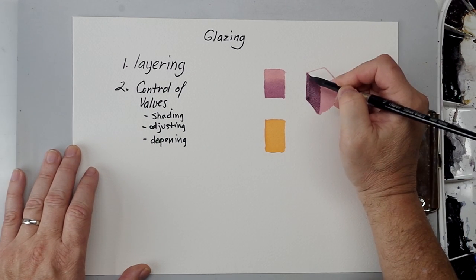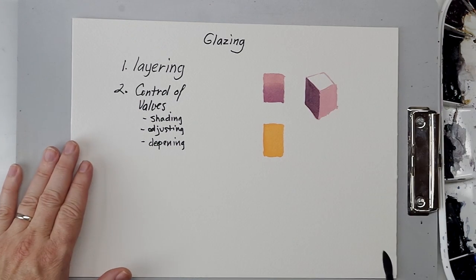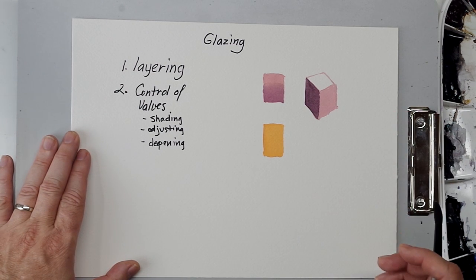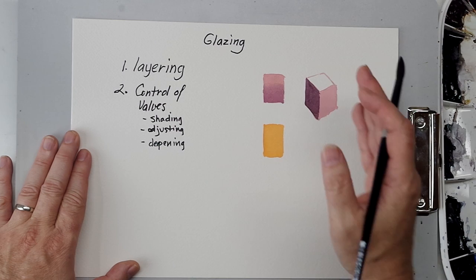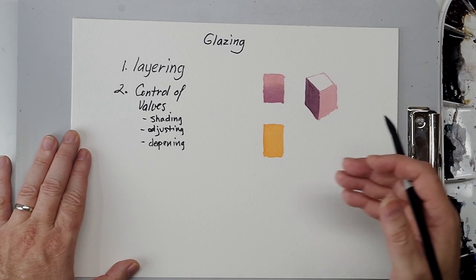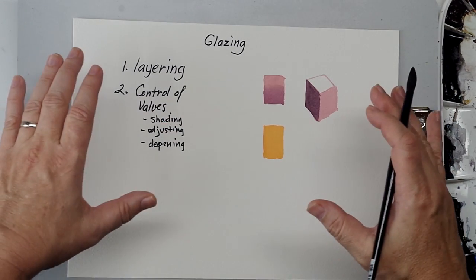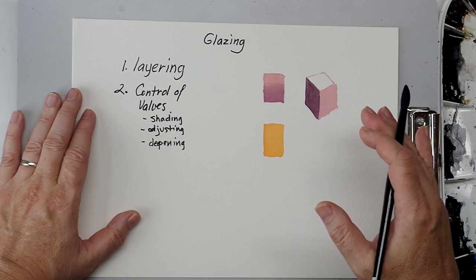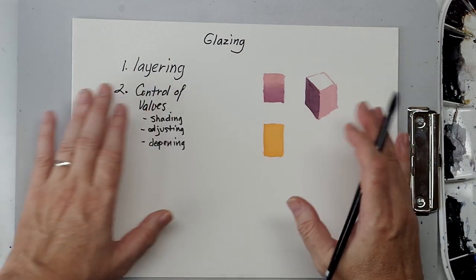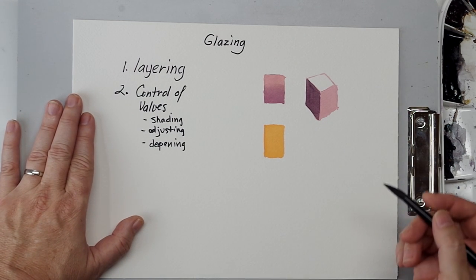Keep in mind that glazing is always done wet over dry. We have a lot of control with values using the glazing technique — we can shade, we can adjust values from what we had to something darker. Also keep in mind that you're always going to go darker, because it's a light-to-dark medium. You're always adding value, so it will always get darker and darker. It's not like oil or acrylic where you can paint lighter values on top.